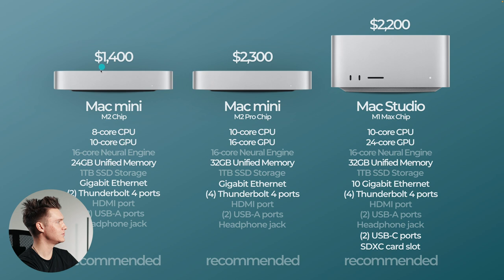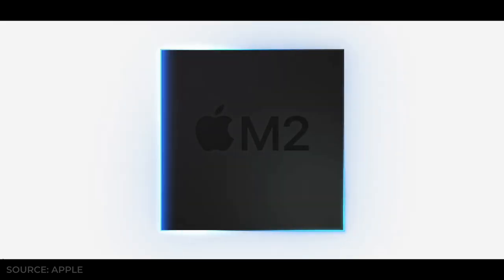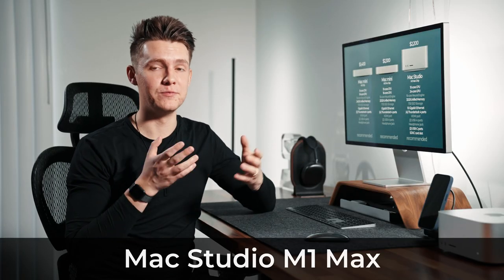Looking at pricing: the Mac Mini M2 is $1,400 — pretty affordable and a fantastic computer if you're not doing anything too heavy, though you'll need to add a display. The M2 Pro is $2,300 — a little more, but you're getting more ports, more memory, and more performance. But the Mac Studio M1 Max is $2,200 — and for that you get more GPU, the same memory and storage, 10-gigabit ethernet, four Thunderbolt 4 ports, plus the USB-C ports and SD card slot. The Mac Studio M1 Max is probably the best bang for buck if you can afford it and want maximum performance in a compact size.